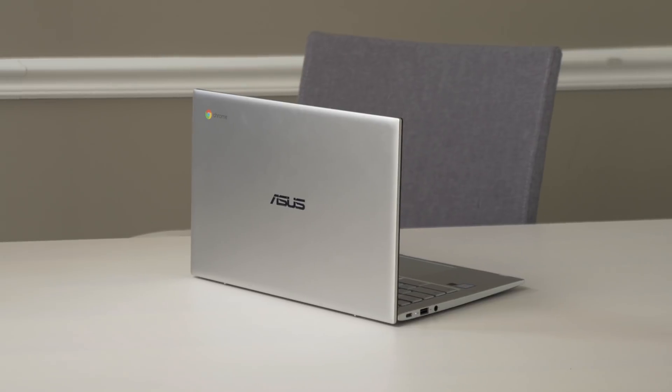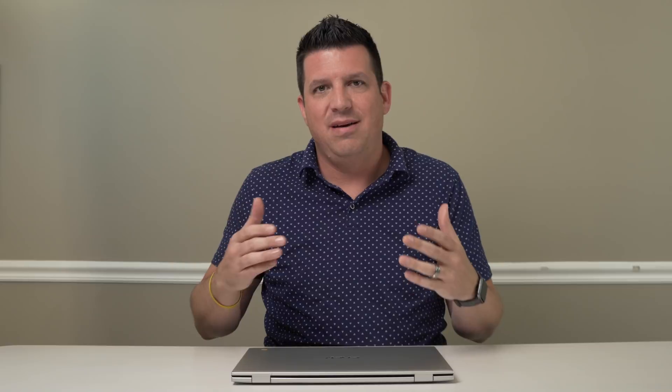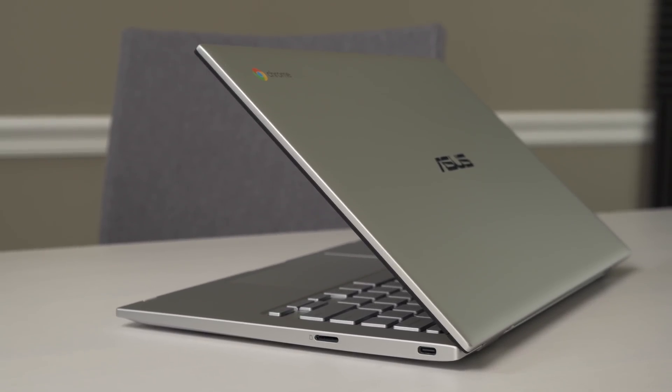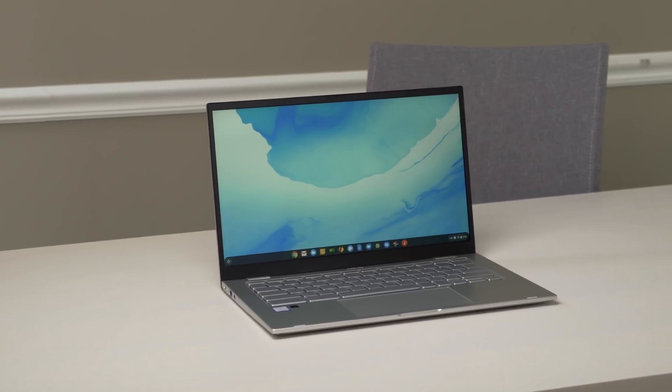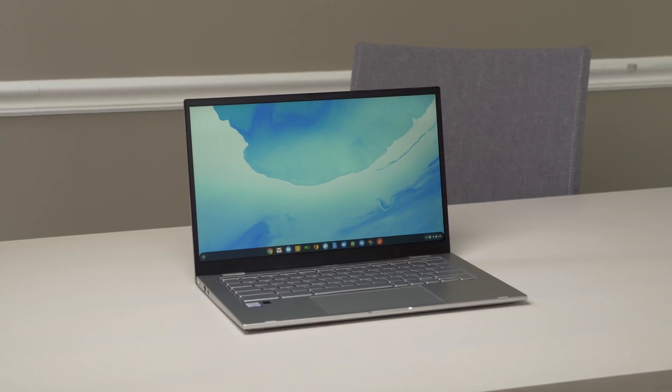That honestly is the reason we bought it, and the reason we're curious about this device — because if it were just a variant of the C434, no big deal. We'd just say a new variant came out with some new specs. But this thing changes a few things in the formula of the C434, so it has a completely different model number. We just want to look at it and put it through a normal review process.